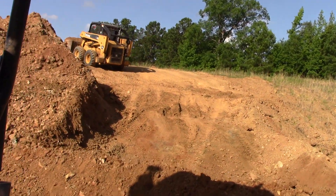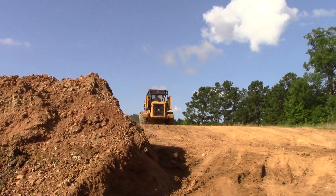Mac is hauling off the clay as I dig it and throw it behind me. We're making good progress.